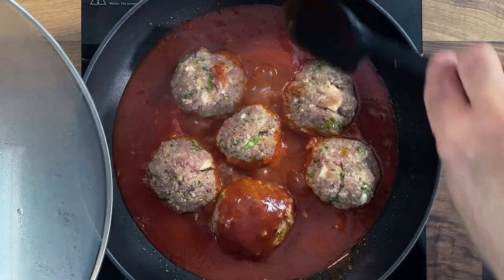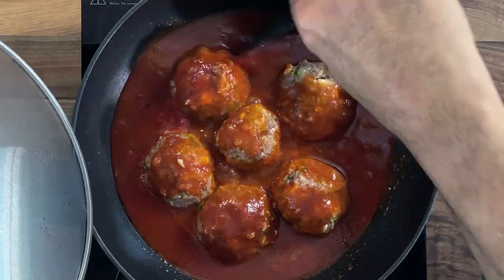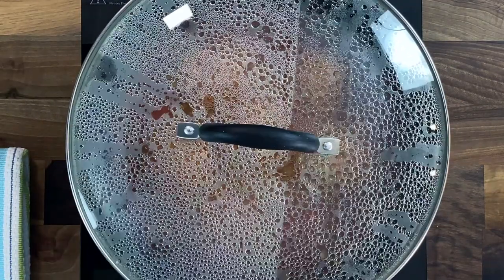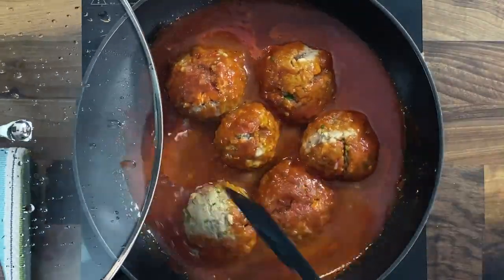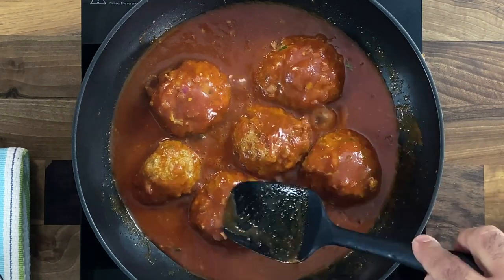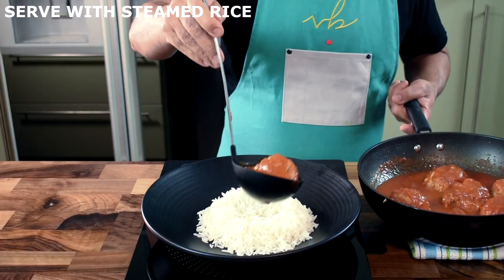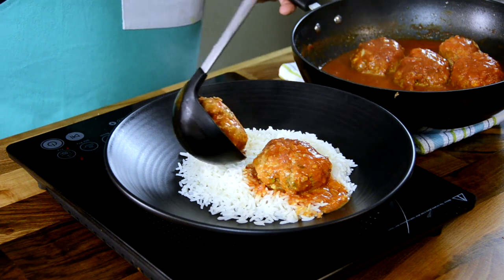Bring the sauce to a simmer, add the meatballs, cover with a lid, and let them cook for five to six minutes. The lid creates steam inside which gently begins to cook the meatballs along with the simmering sauce, and they hold their shape well because we've added breadcrumbs and a whole egg as binding agents. Let it simmer for eight to ten minutes until the meatballs are almost done, then turn them and let them simmer again with the lid on for another five to six minutes to absorb all the flavors.